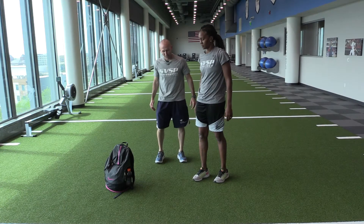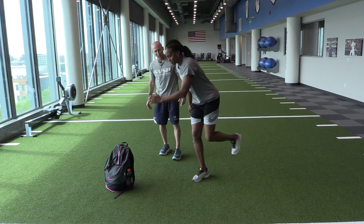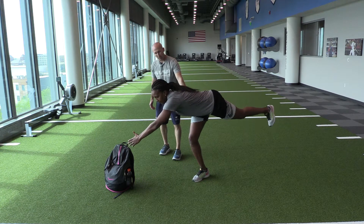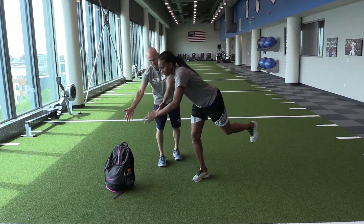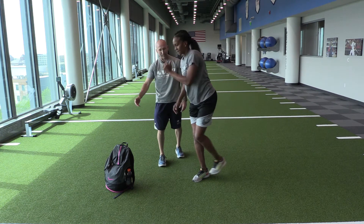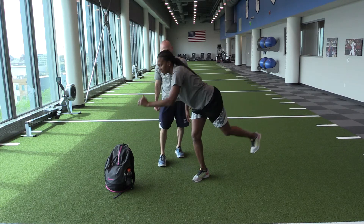Next exercise is single leg RDL with a diagonal reach, reaching across her body, basically resisting rotation on the stance leg as she reaches for something — a book bag here today. You can find anything in the house to give you a target. Diagonal reach. Nice job.